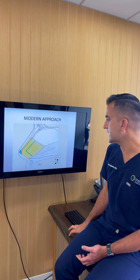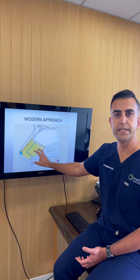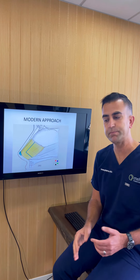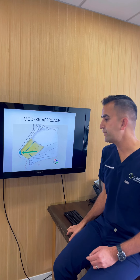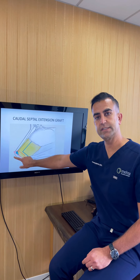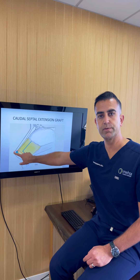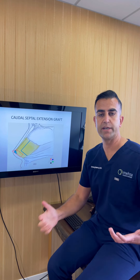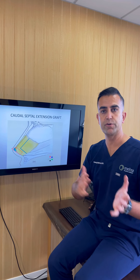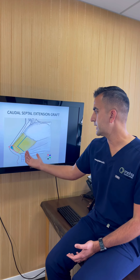I take a piece of the harvested cartilage and turn it into a graft called a caudal septal extension graft, and move it to the front of the nose. The caudal septal extension graft gives me an anchor point to which I can attach the tip of the nose. Depending on what you're trying to achieve, this graft can be placed on the left or the right — for example, if we're trying to straighten the tip.